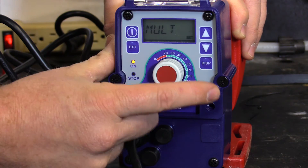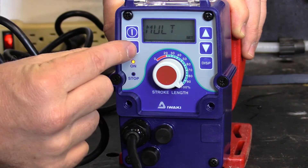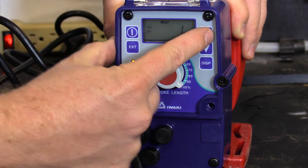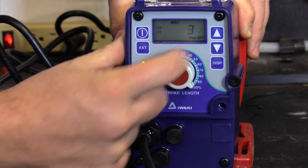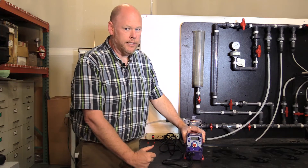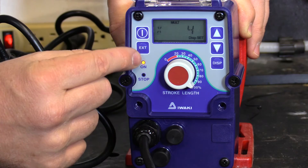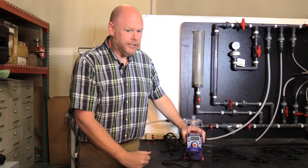We are going to multiply the signal. Then you push the EXT button again. Then you would select up and down for what you would like to multiply the signal by. Push the start-stop button and it is now ready to run in external mode.